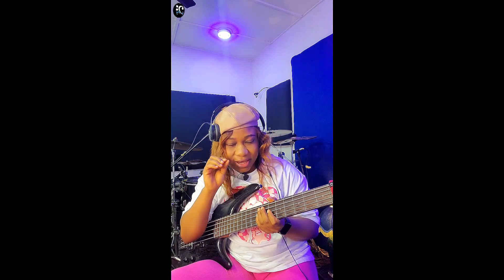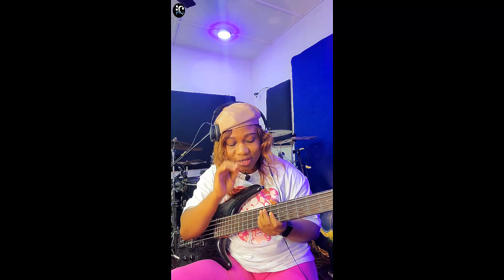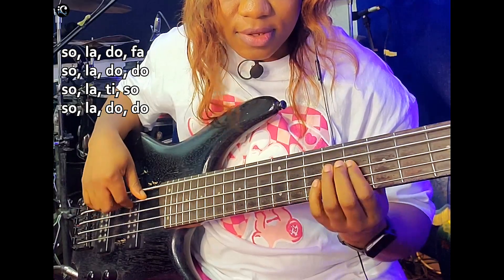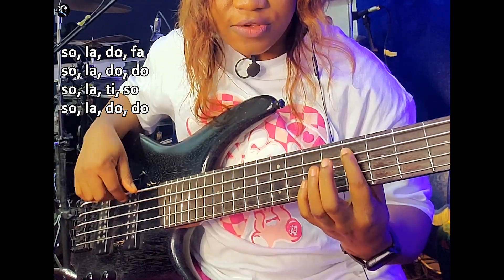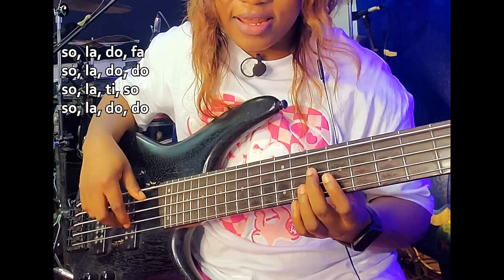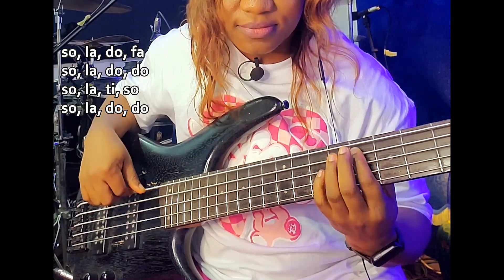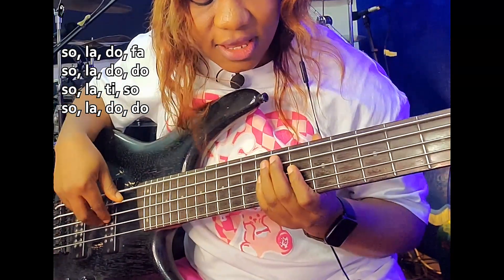He created a mini bass riff, using it on all the chord progressions of that song. He added one extra note because he's going to the next chord in the song. Then he used it again — that is it. So the notes there are what you just heard.